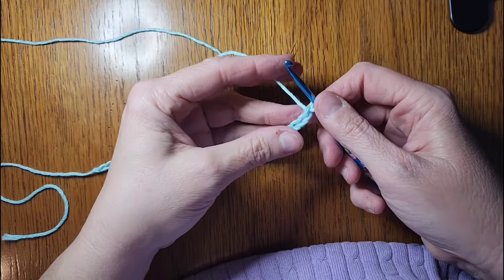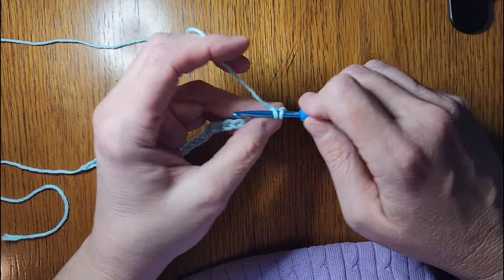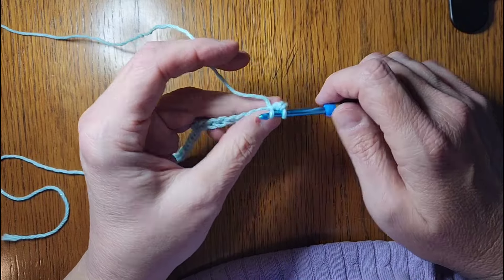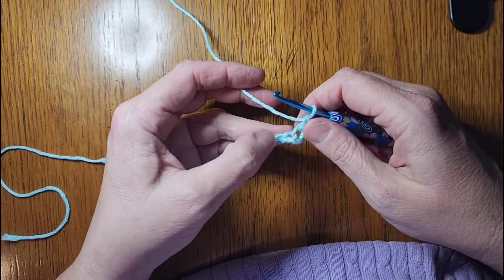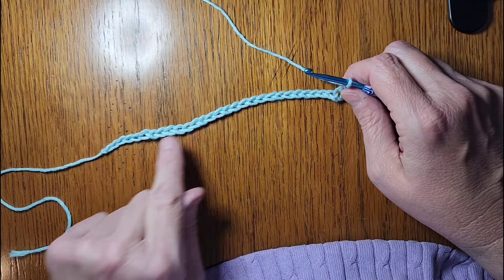Then going into the second chain from the hook, I will do three single crochets — this is kind of like what we did for our wreaths, but we're not going to make a wreath out of it. One, two, three. Now you'll go in every chain down through here and do three single crochets in each chain.